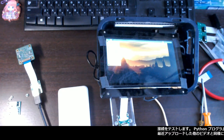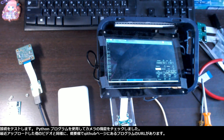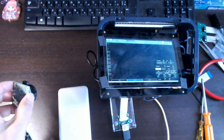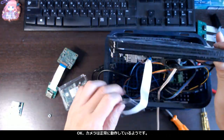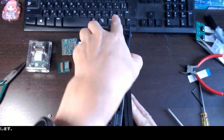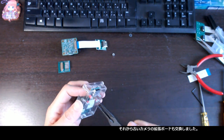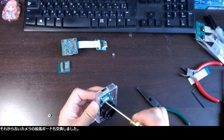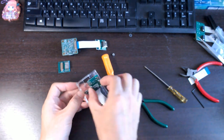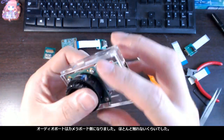It is time to test the connection. I checked the camera functionality using my Python program. Likewise other videos that I have uploaded lately, you can find the URL for the program on my GitHub page in the description of this video. Looks like the camera works fine. It is time to put them back. And then I replaced the extension board of the old camera as well. The audio port is now on the camera board side — they barely touch each other.